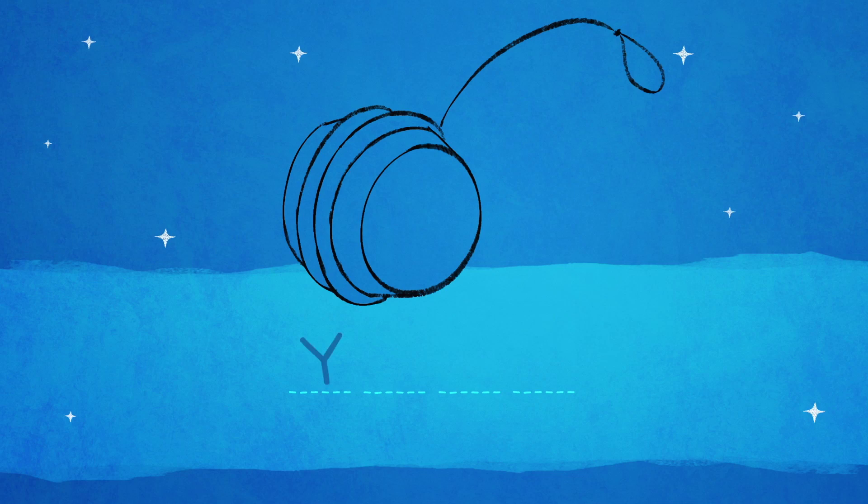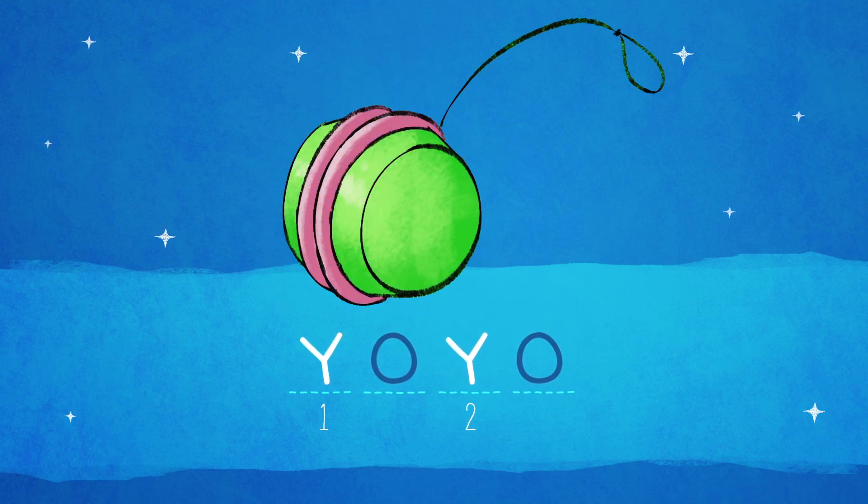Now let's count how many letter Y's the word Yo-Yo has. One, two. Well done! Great job!